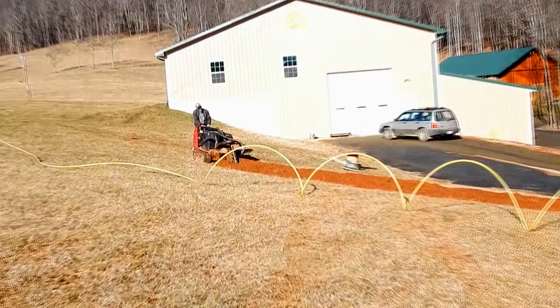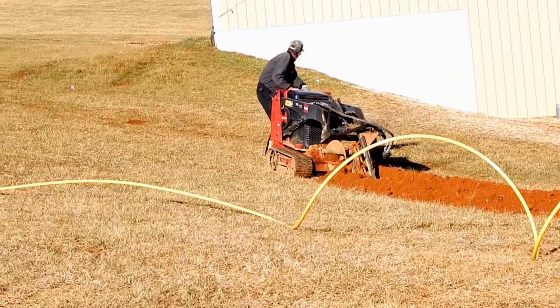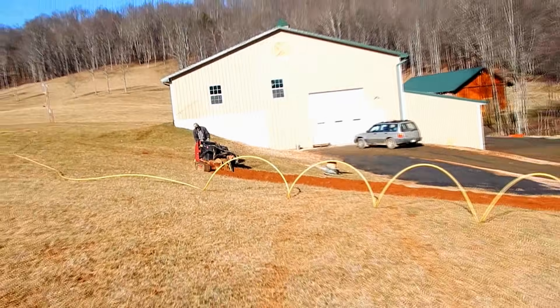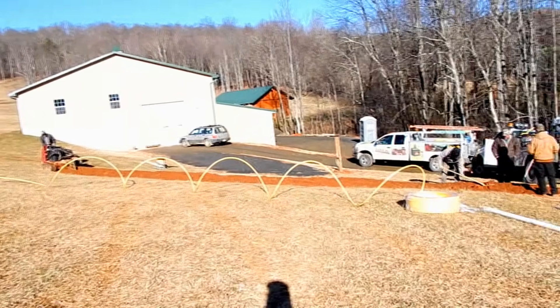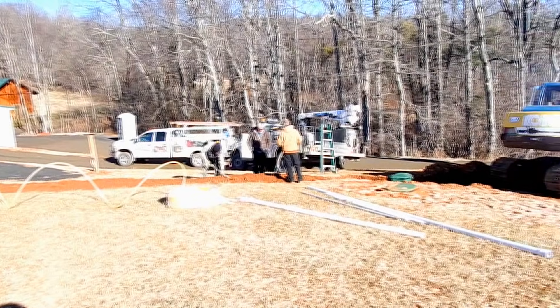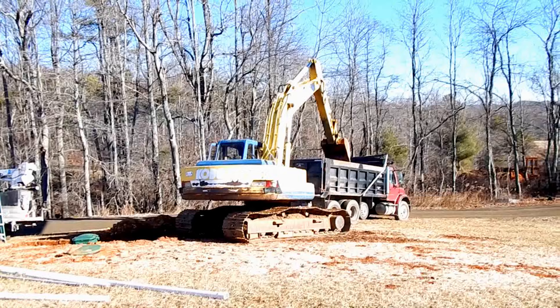Over here, still working on digging a trench for the gas line over to the barn. Should have this job wrapped up here in about two hours and ready to put fuel in the tank.